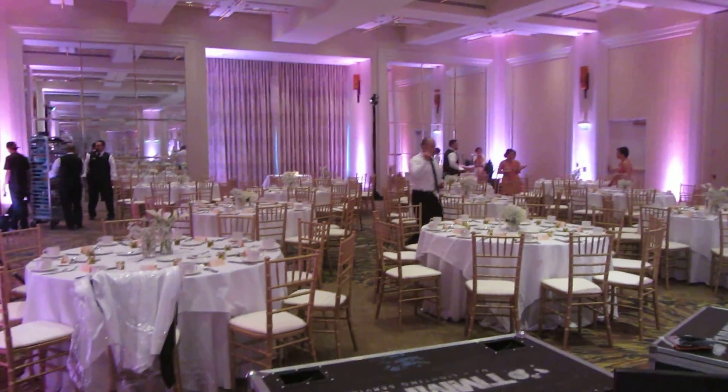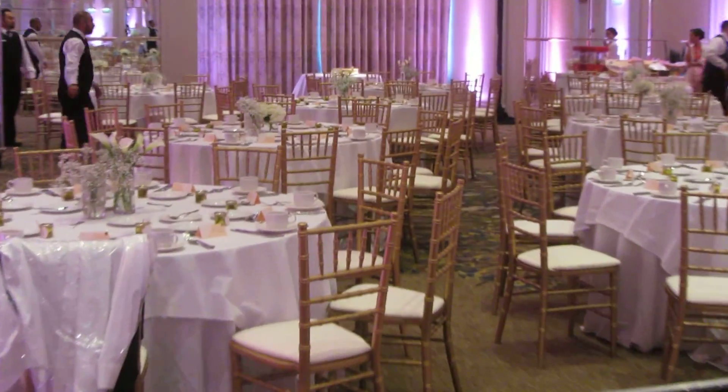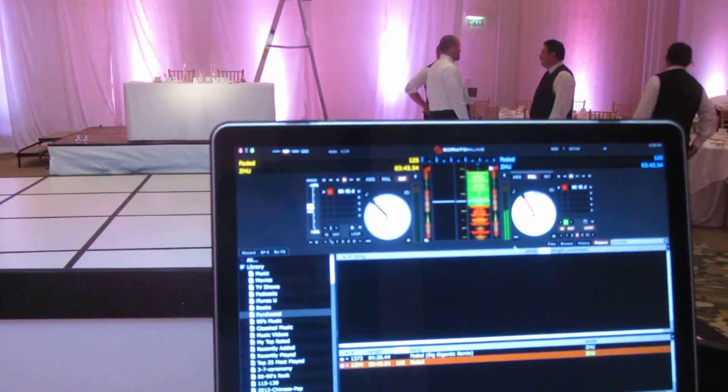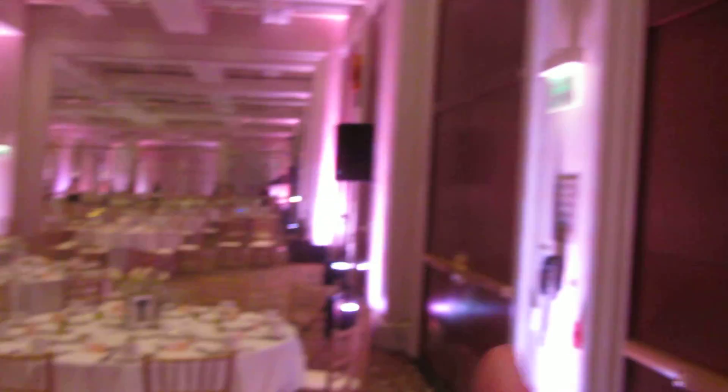We also brought our beautiful Chiavari gold chairs. And today this is what I'm DJing with — my mixer, my table, my laptop. I brought three tops: one top over there,